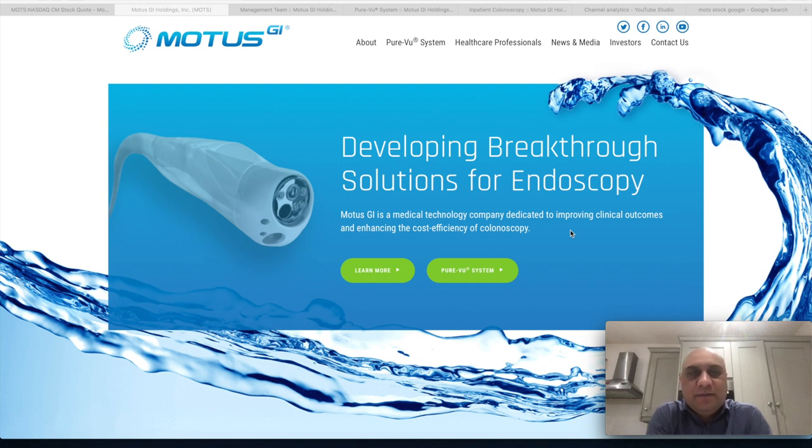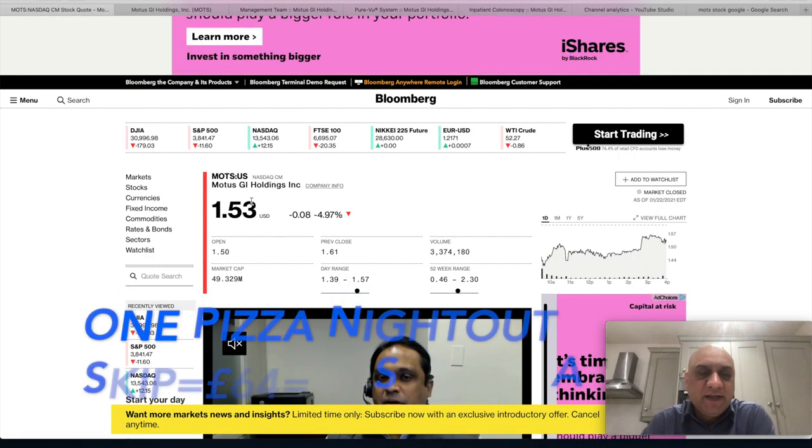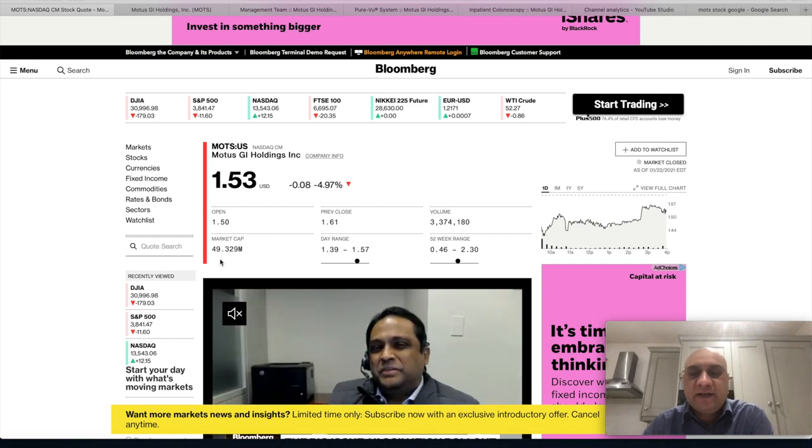Now let's talk about the stock of the day, called Motors, ticker symbol MOTS. This is in the medical device sector. The consumption of fast food in the west and every nation is steadily increasing, causing digestive problems. This company has a solution for endoscopy — currently an intensive technique requiring patients to drink large amounts of liquid to flush the bowels. Their pressure-jet device significantly reduces hospital stay. The stock is sitting around $1.53 — still your coffee money — and the company is valued at around $49 million, which I think is undervalued.